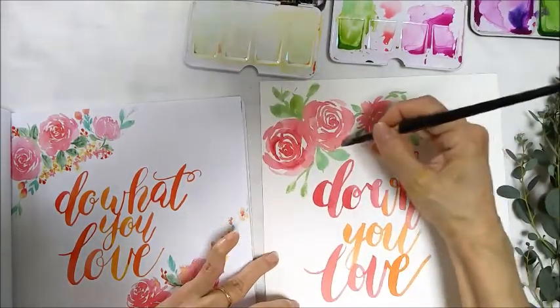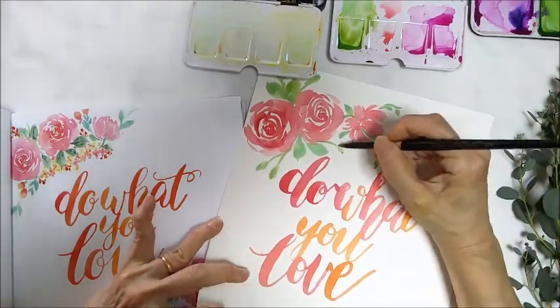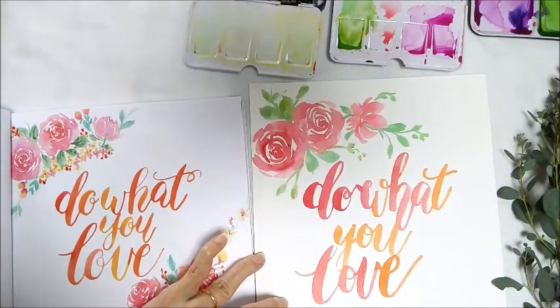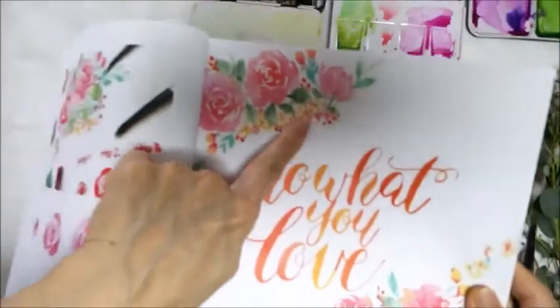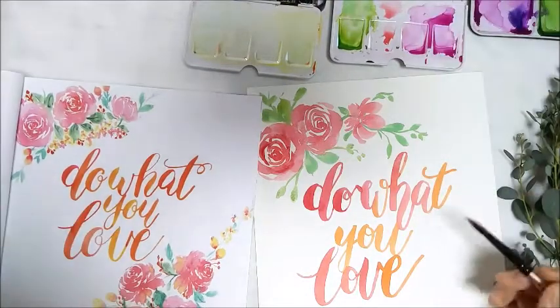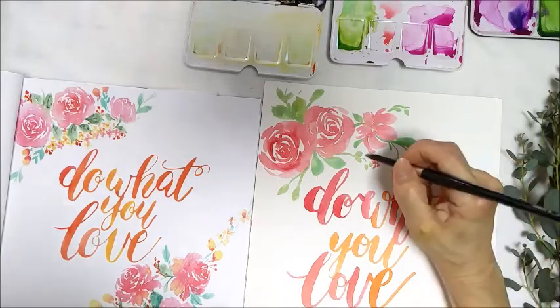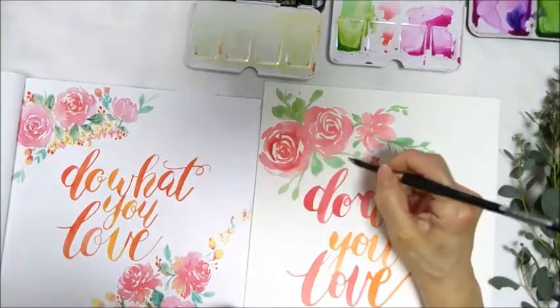When you hold your brush upright, you will get a thin line. You just run it a little bit to get the smaller ones. So over here I have the filler flowers. I'm going to add in the filler flowers now. I'll just use a little bit lighter color for the filler flowers.